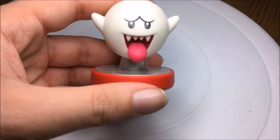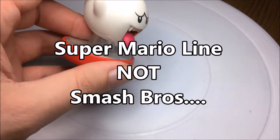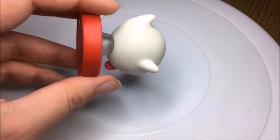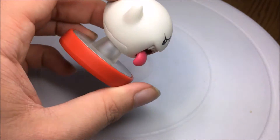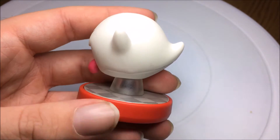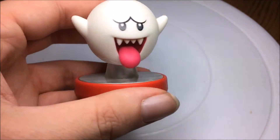So this is the Boo Amiibo and it's for the Super Smash Brothers line — it's the new one, so you got like Wario and stuff like that. I think there's a new Donkey Kong as well for it. But yeah, this is the one I picked up because I thought it looked pretty goddamn cool.